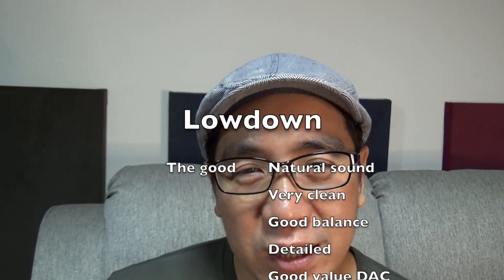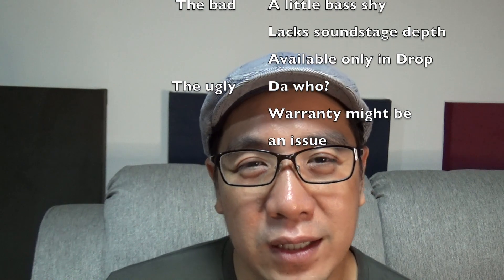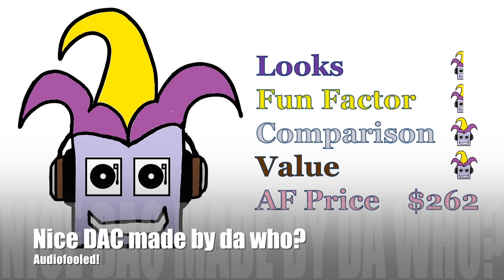What I hate about the Ares Audio R2R DAC is: who the heck is Ares Audio? They don't really have a name, if that matters to you. And what's worse, if you go to their website and click on the About Us link, it gives you an internal server error, so it doesn't really bode well. And I'm not sure if you're going to be able to pursue a warranty, but you could probably go after DROP for that one. So it's a good value DAC with good sound and a good price. So I've been audio fooled — nice DAC, made by the who? Thank you for watching and I hope you enjoyed this video. If you have any comments or suggestions, just write them below. See you in the next video.